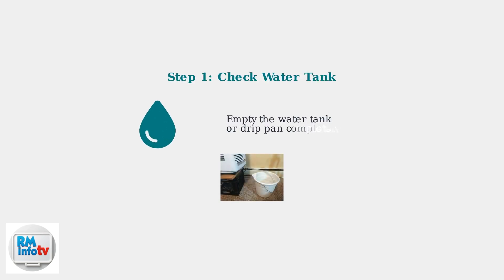Start troubleshooting by checking and emptying your water tank or drip pan. This simple step resolves most leak issues immediately.